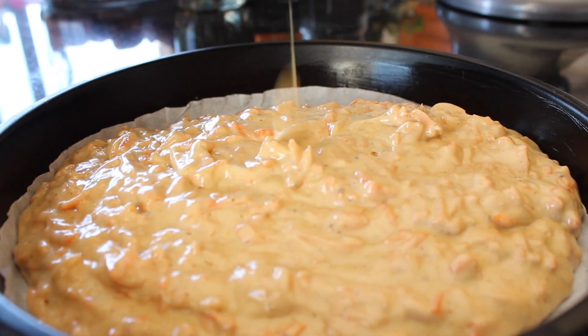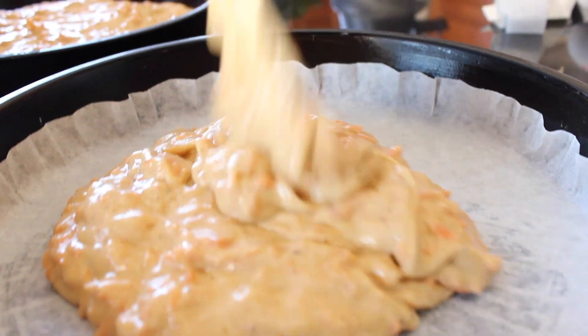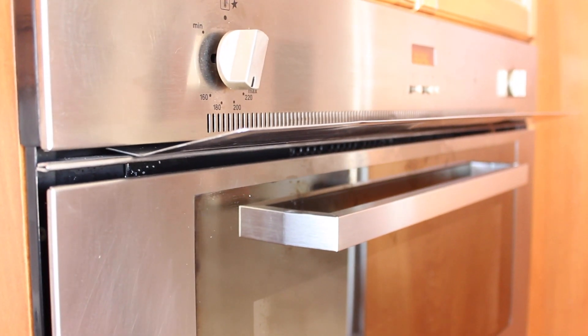Now you just have to pour the batter evenly between the two pans. Place in the preheated oven and we'll move on to icing.